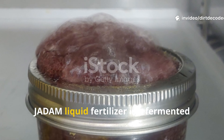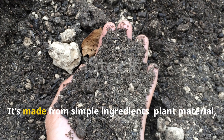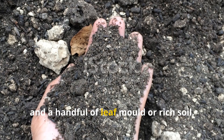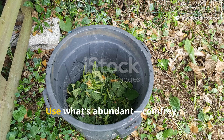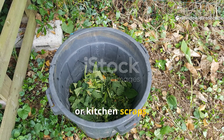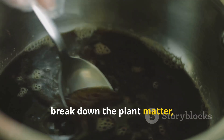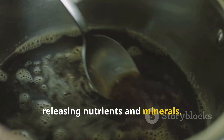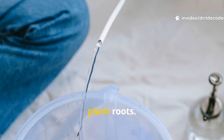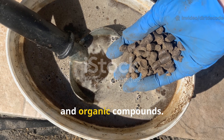JADAM liquid fertilizer is a fermented plant food rich in beneficial microorganisms. It's made from simple ingredients: plant material, water, and a handful of leaf mold or rich soil. Use what's abundant — comfrey, nettles, grass clippings, weeds, or kitchen scraps. The magic is in fermentation: microbes break down the plant matter, releasing nutrients and minerals. The result is a potent, nutrient-rich liquid easily absorbed by plant roots.